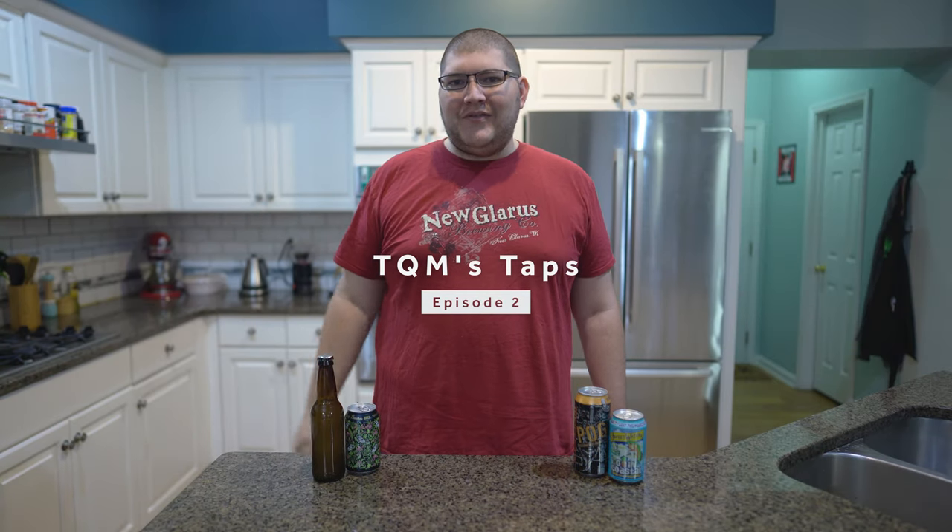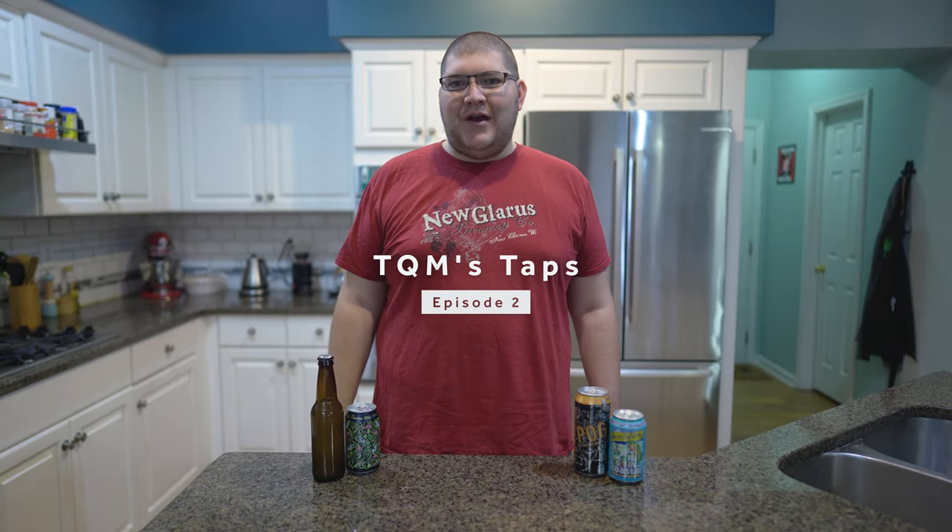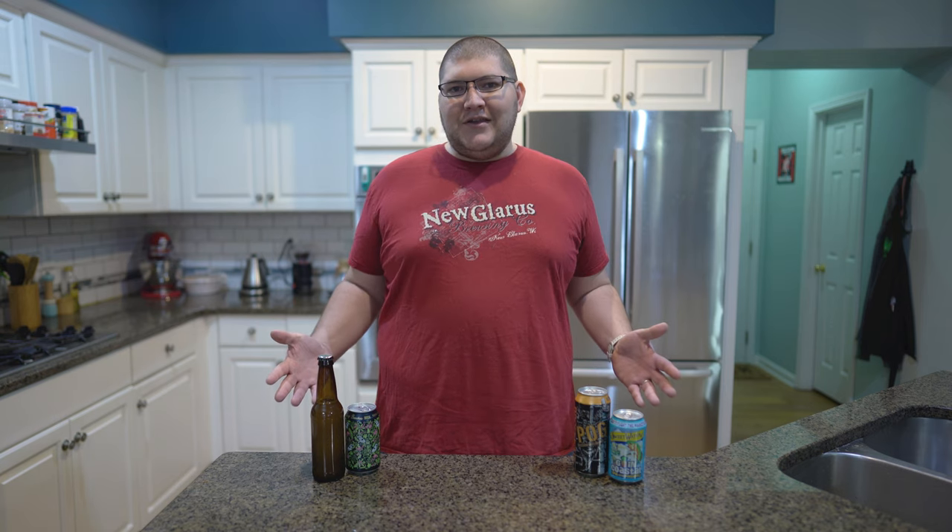Hey everybody! Welcome to the second part of my short series on homebrewing. If you're just getting into homebrewing, be sure to check out the first video of this series — we'll have a link up here. In that video, I walk you through the typical steps I take for a normal brew day. We brew two all-grain recipes, one for a chocolate stout and another for a German Hefeweizen. In this video, we'll talk about the final two steps of the brewing process, which are fermentation and packaging.